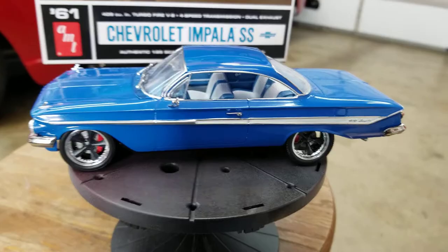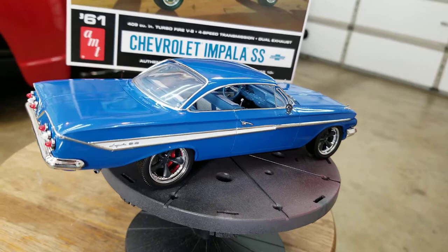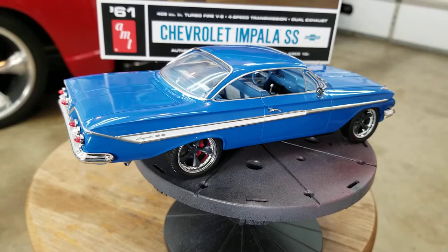I got about halfway through and it just quit sticking to the model — it would not stick at all. So it looks kind of rough and I had to finish out what I could with what would stick, and then finish it with the Molotov chrome pen. So I did the best I could.